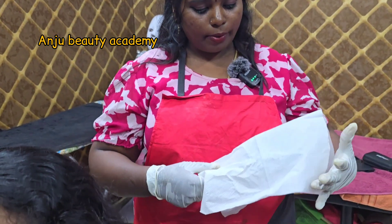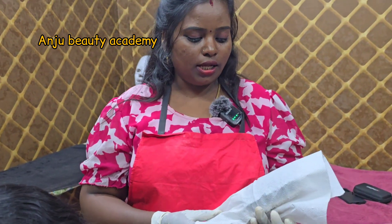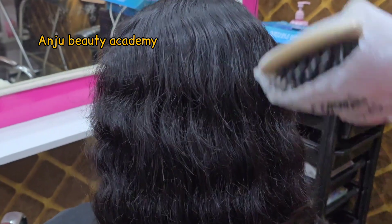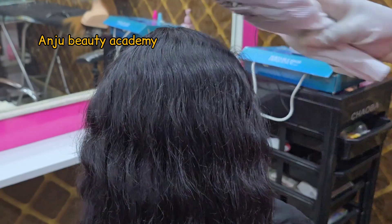We have to comb our client's hair. We have to wash our hair with particles and comb and clean our hair with particles.